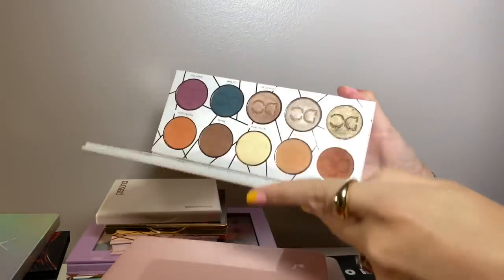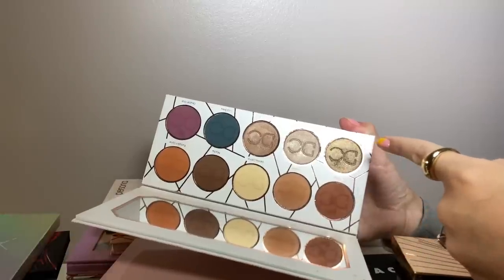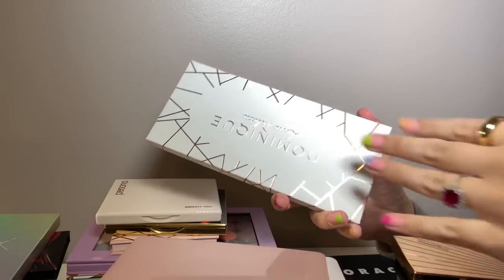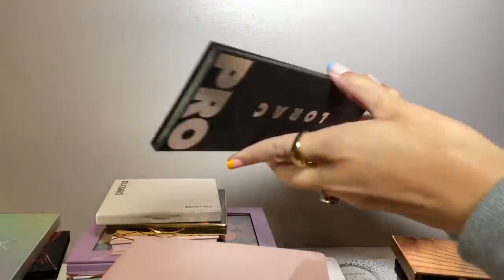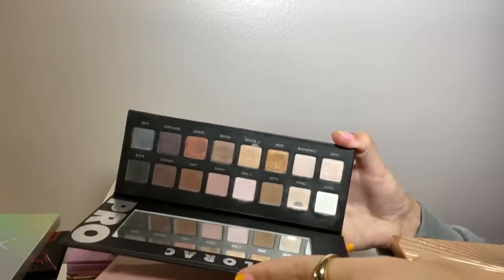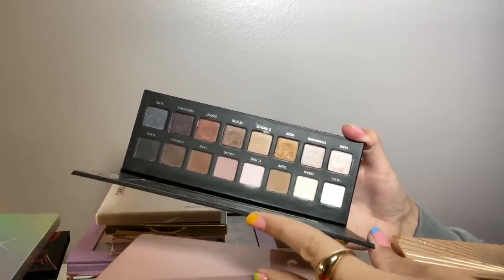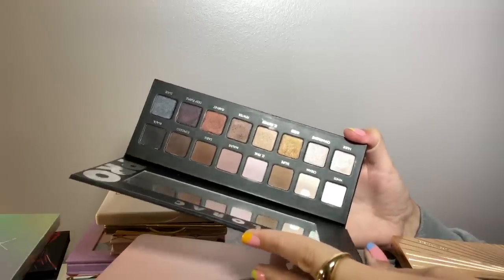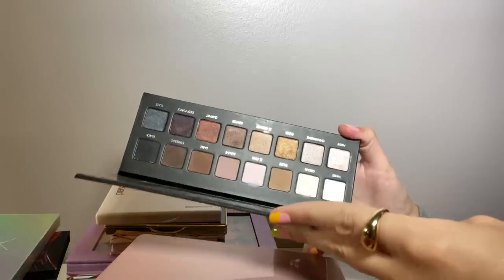The only palette I have from Dominique Cosmetics is the Latte palette — the metallics are really beautiful and the formula is really really impressive. Here's an older one I considered getting rid of — the original Lorac Pro palette. I still love this and there's a lot of nostalgia for me with it. This is my second one; I used up the lighter half of the original and repurchased it a few years ago. I'm not ready to get rid of that one.